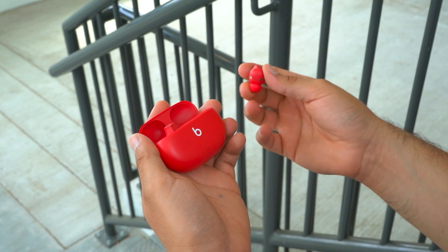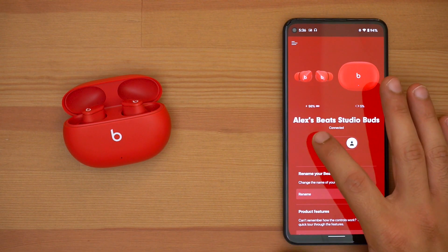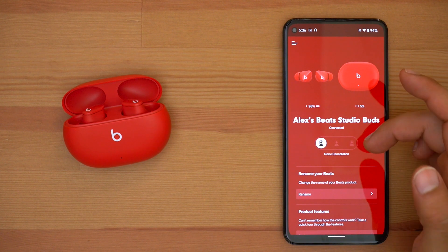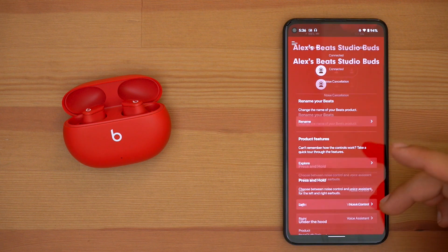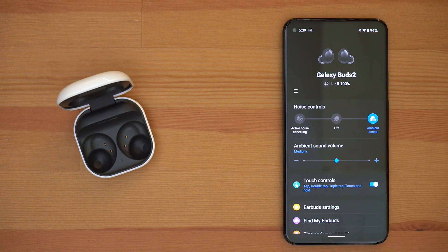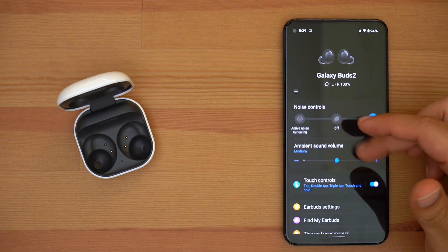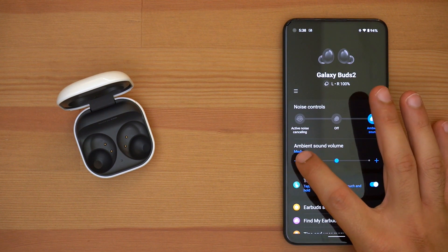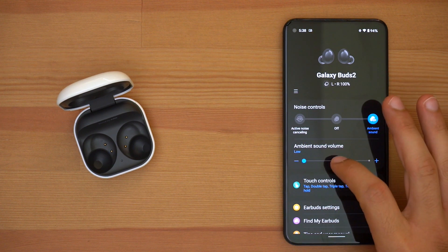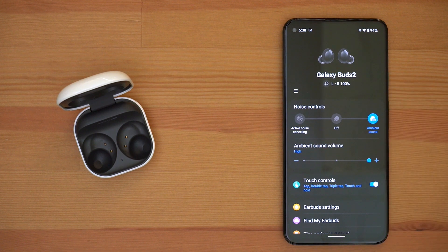Now I want to quickly address these earbuds' apps. The Studio Buds play nice with both iPhone and Android — you're able to toggle between your ANC settings and adjust the layout of your media controls. Whereas the Galaxy Buds only connect to Samsung's Wear app if you're using an Android device. If you try to use the Galaxy Buds 2 with an iPhone, you simply won't be able to get the most out of these earbuds — you won't be able to update them, change their EQ, or adjust their media controls.